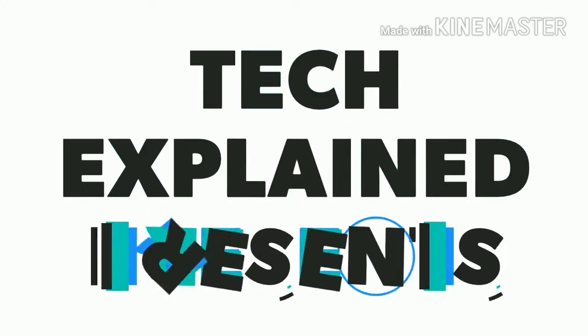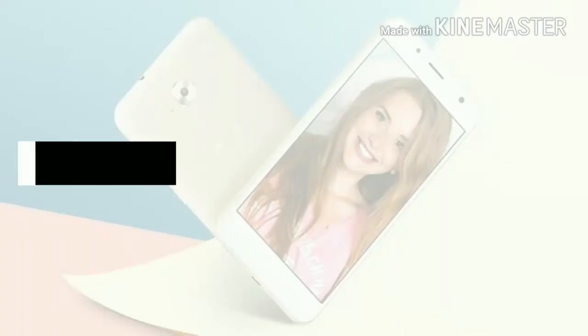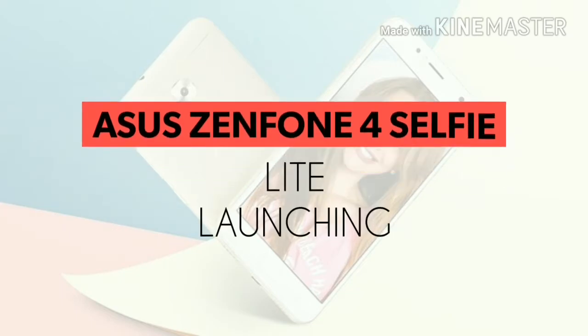Hello friends, welcome to Tech Explained. In this video we are going to talk about the launching of the Asus Zenfone 4 Selfie Light.